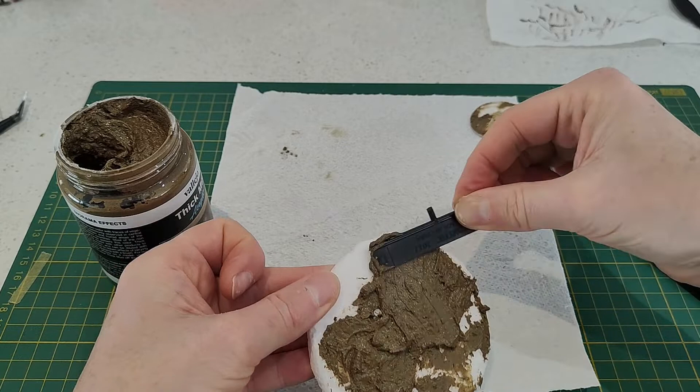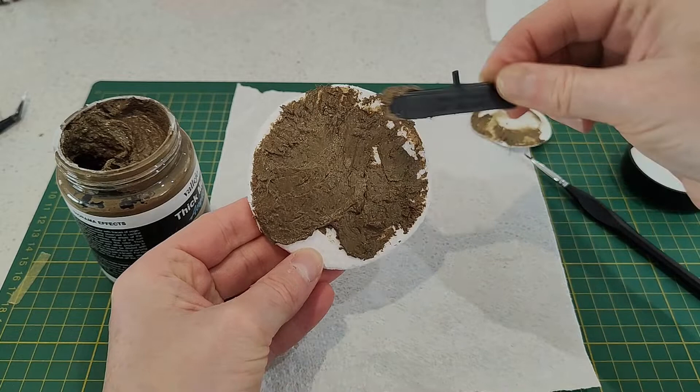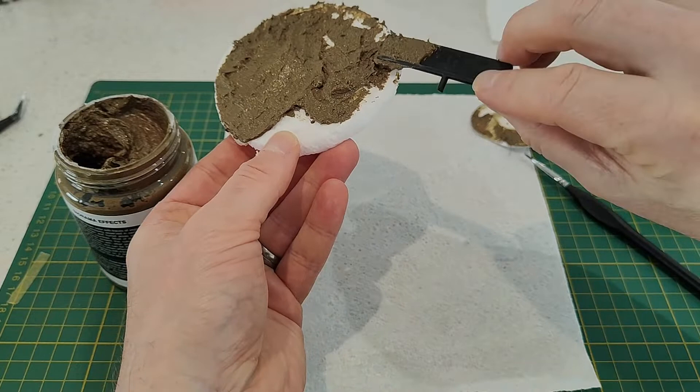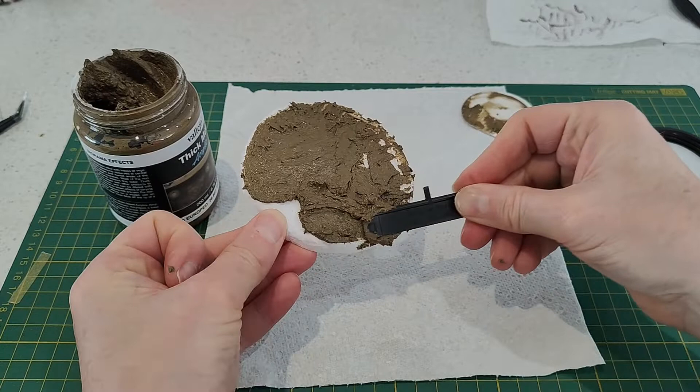As you can see, it spreads very easily — it's not too thick and stiff, not too runny. It's a great consistency. For the 200ml container I think it was around 20-25 Australian dollars, and you can also buy a smaller 40ml pack.